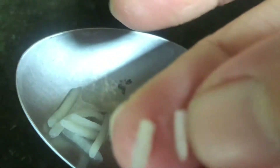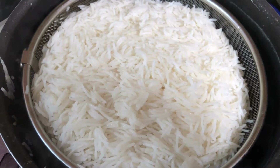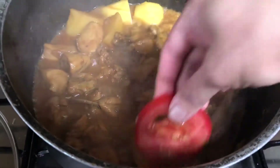Once the rice is three-quarters cooked, drain it and pour in a cup of oil so the rice doesn't stick together. Mix it well and set aside. Now the chicken should be cooked.